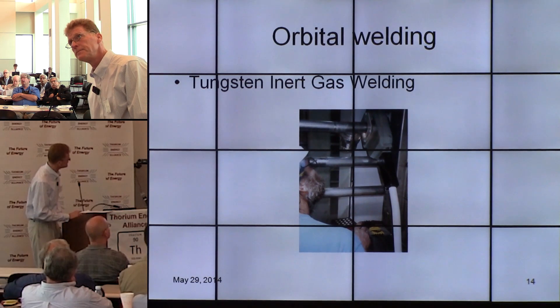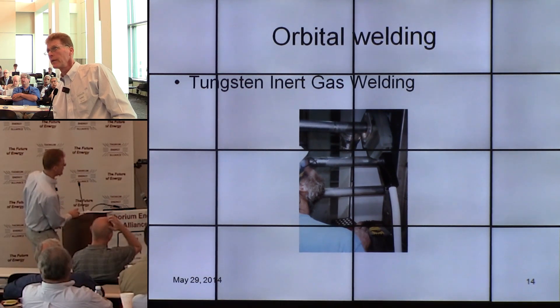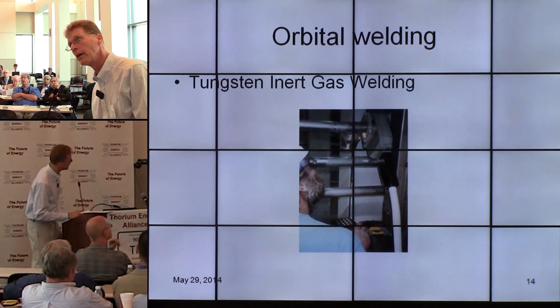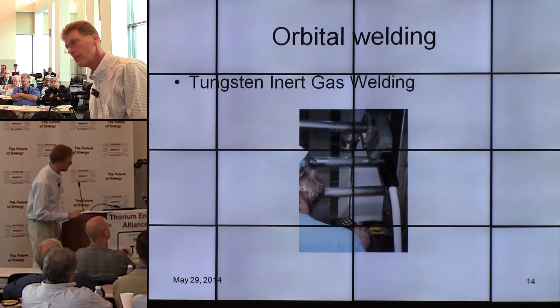This is orbital welding — it shows the orbital weld head going around the tubing. This is the way these fittings are actually installed into the hardware when you're building a reactor.